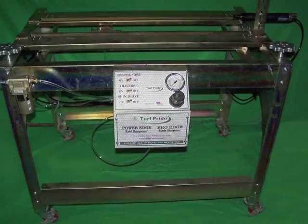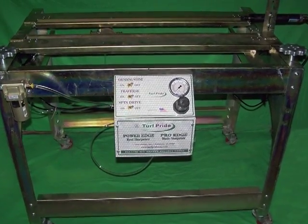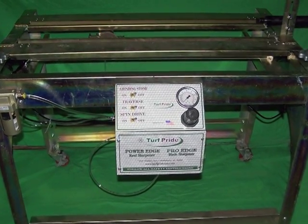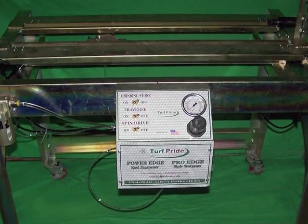The PowerEdge 2 Reel Sharpener from Turf Pride is affordable, safe, and easy to operate. The PowerEdge 2 makes in-house reel sharpening available to all reel mower owners and operators.